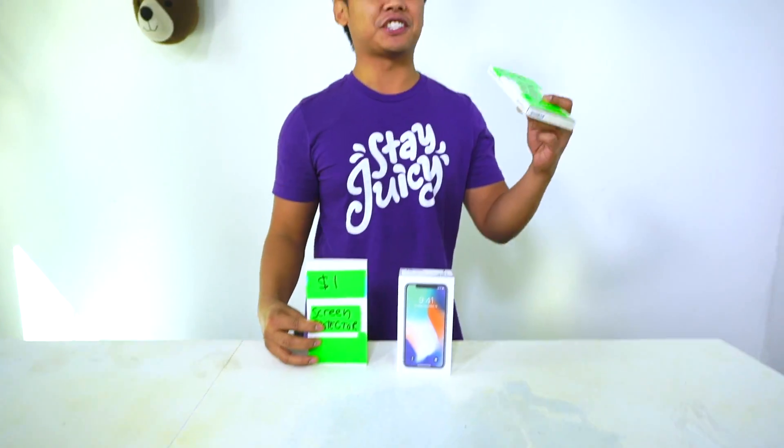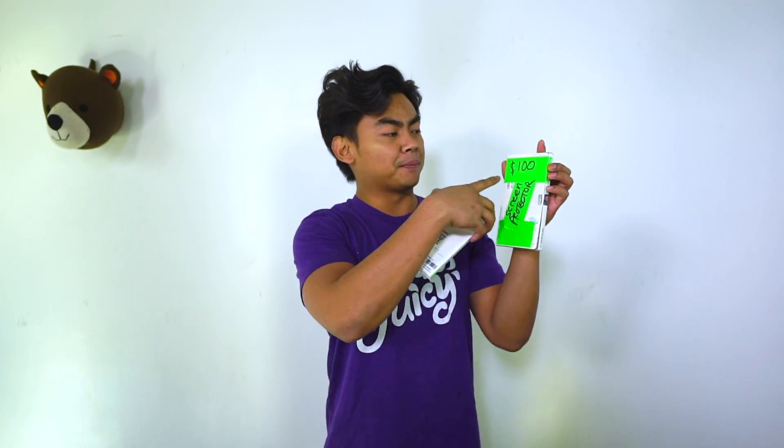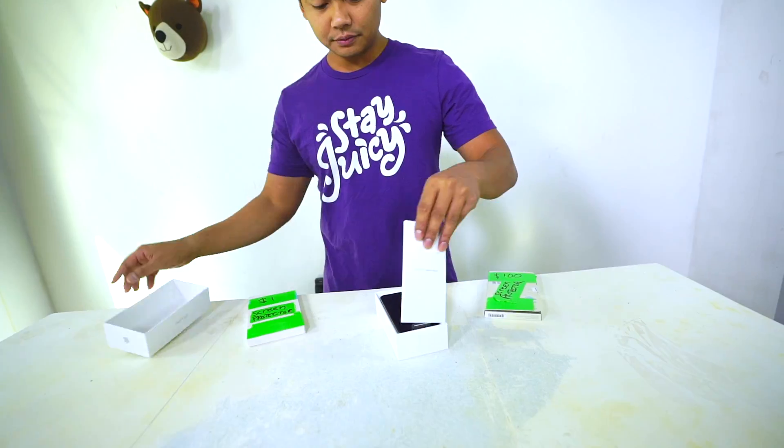Hi, what's up today? I am going to be testing out a $1 iPhone X screen protector versus a $100 iPhone X screen protector. I taped up the company names because I don't want them to hate me if it doesn't work. Let's just say this is a $1 screen protector and this one is $99. If you want this iPhone, just comment down below — let's get this video to a hundred thousand likes and I'll give this phone away.